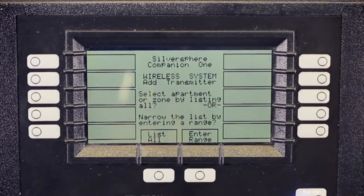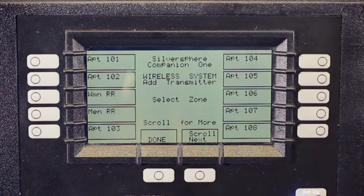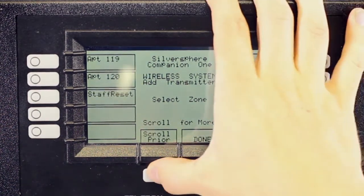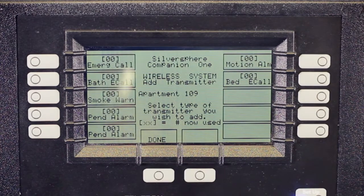Press Add Transmitter and then List All to see a list of all of your zones and apartments at your community. If the apartment you're looking for is not on this page, you can scroll Next or scroll Prior until you find it. Press the button next to the apartment you're looking for and you'll see all of the events listed in that apartment.